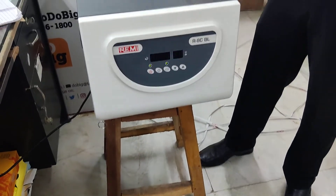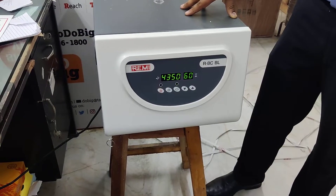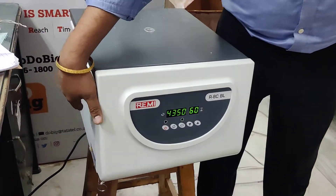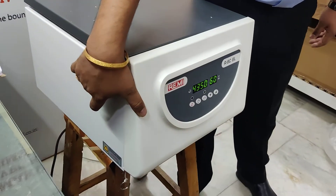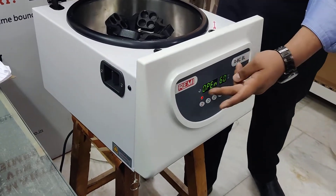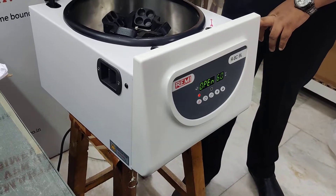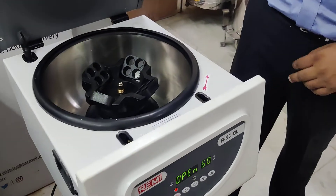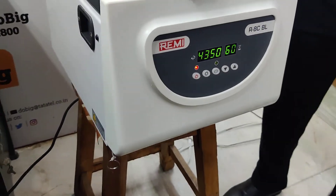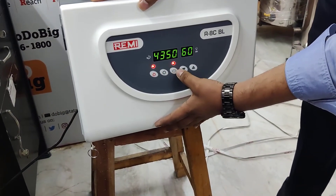Today we are demonstrating how to do the installation of the R8C BL machine. First, on the right-hand side of the machine there is one lever — you have to pull that lever to open it. Right now it is open. We have to load your samples. Once the samples are loaded, you have to close the lid.